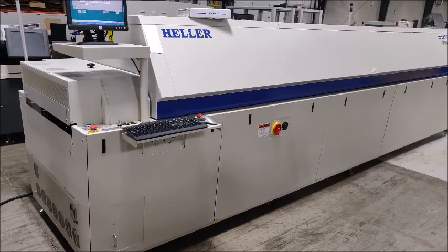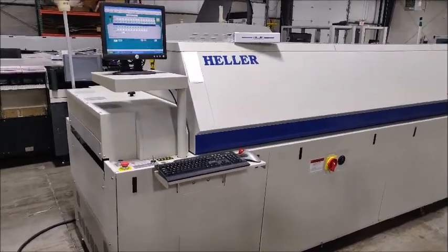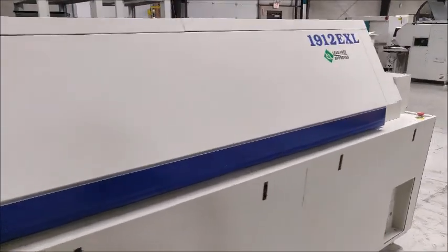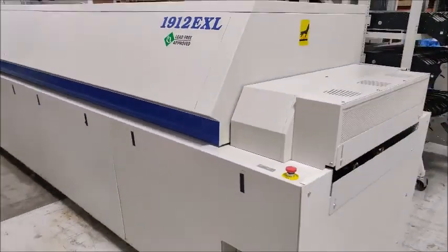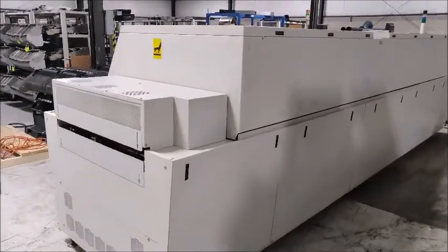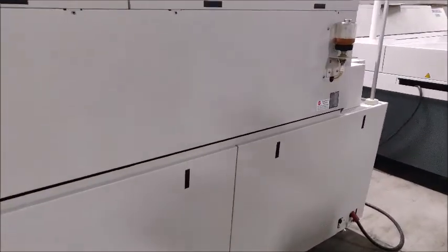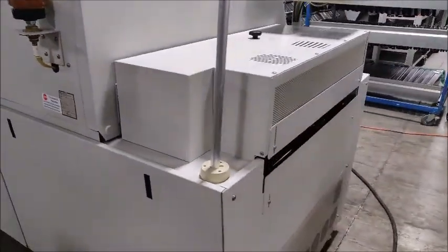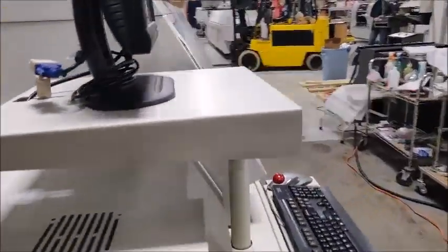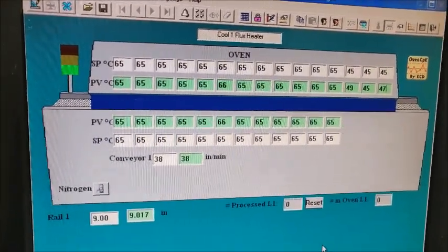The next part of this acceptance video for the Heller 1912 EXL is going to come in three parts. First part is set at 65°C — I'm going to show it holding that temperature with the covers now on the machine, so I'm going to walk around the machine one more time. As you can see, lights are green, set points and present values are the same.